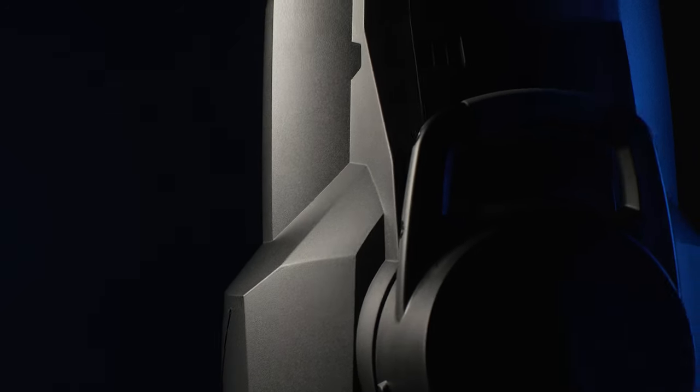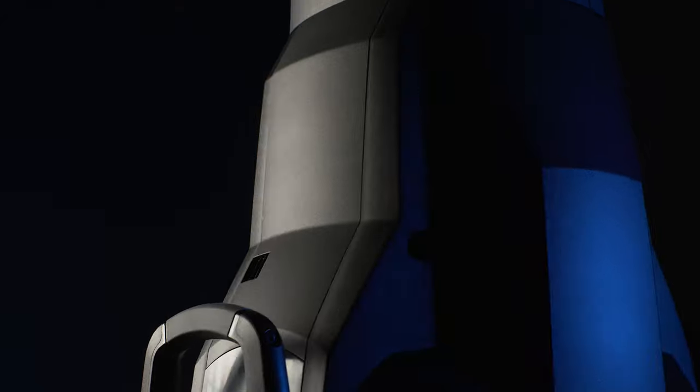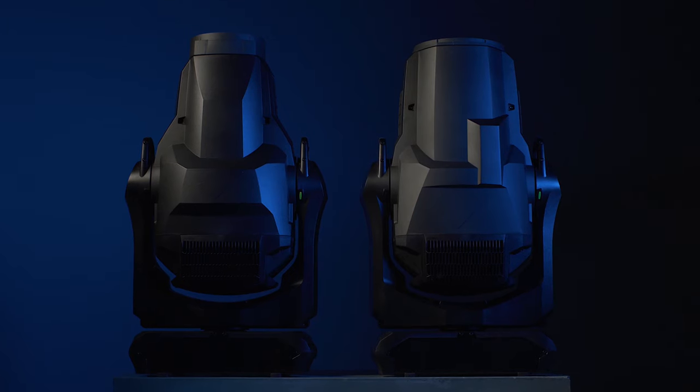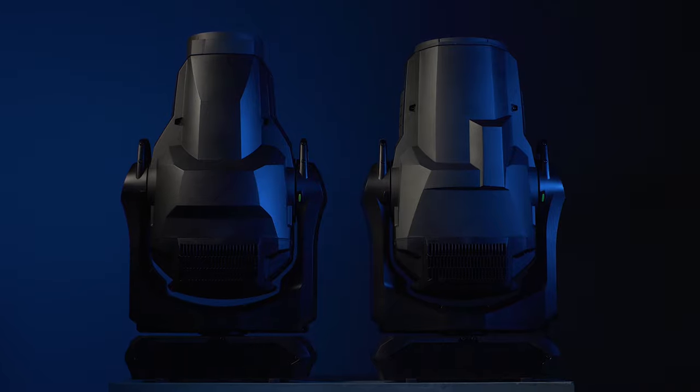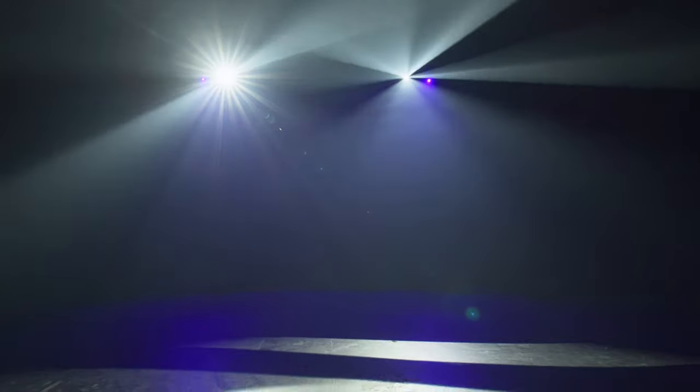Born from our largest engineering initiative in a decade, the new Martin Mac Ultra Performance and Mac Ultra Wash have raised the bar for extremely bright and compact lights. Mac Ultra Performance and Mac Ultra Wash are specifically designed to form the strongest team and moving light backbone of any show at any size.